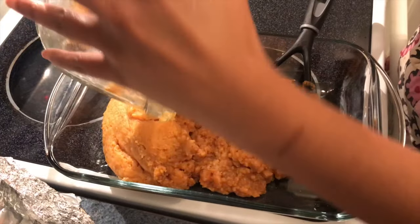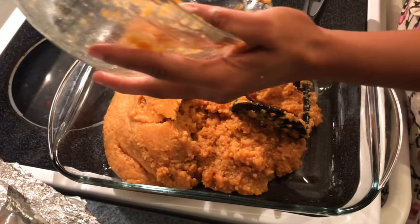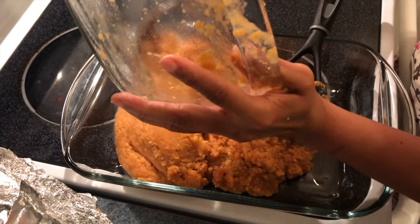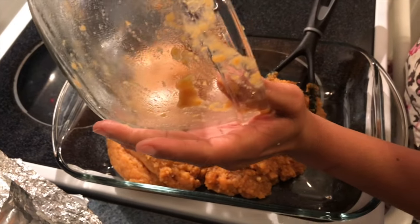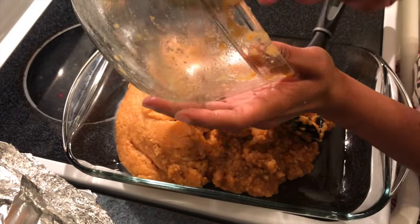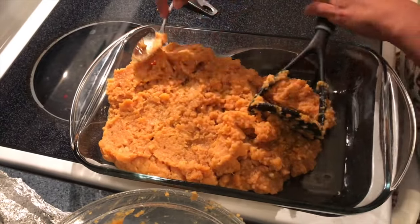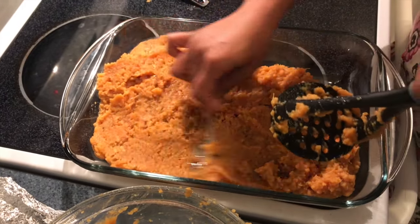We're transferring our mashed yams into an oven-safe dish. I'm going to even out the mixture and then layer it with the marshmallows. That's it — that's a really easy side dish to make for the holidays.